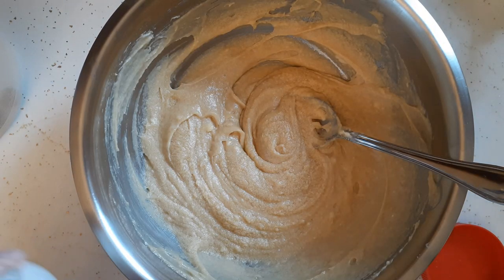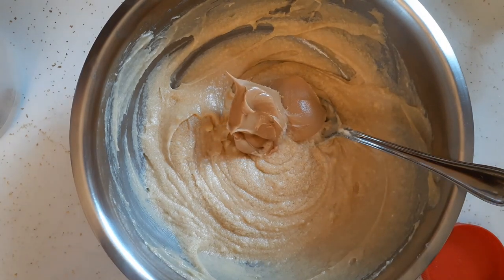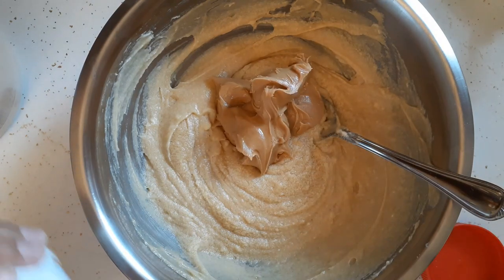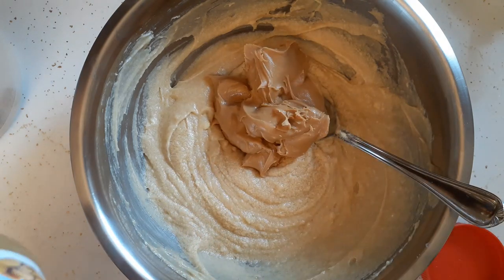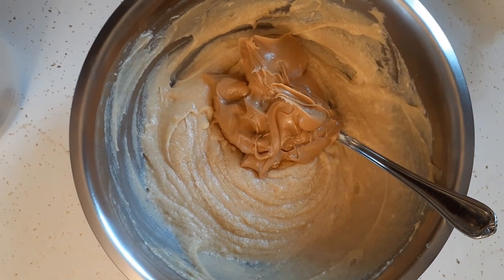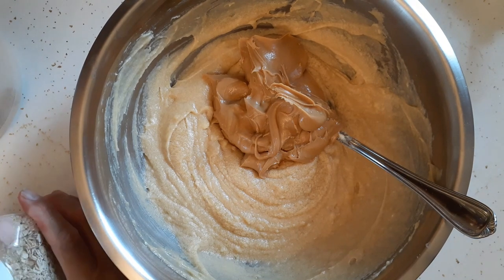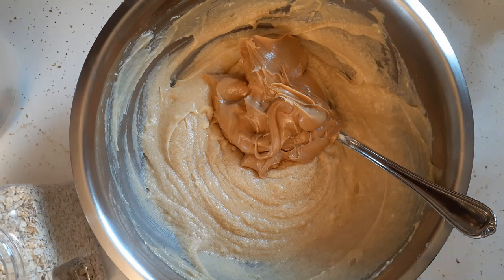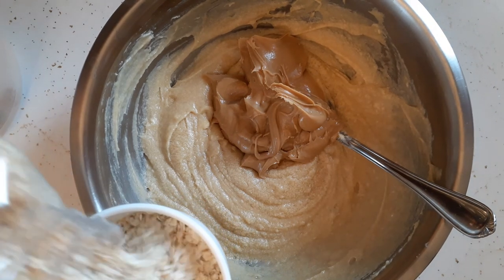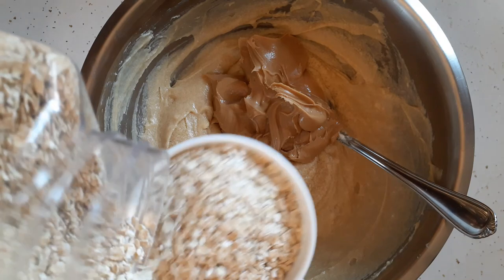I'm going to add in one cup of peanut butter — I'm just going to eyeball it because I know how much a cup usually is. If it's too much, I guess I'll have a good peanut butter taste. Now I'm going to throw in one cup of oats. The original recipe calls for two cups of oats but I'm only putting one in because Glenn's not crazy about oats. Now go figure — I eyeballed the peanut butter and measured the oats.